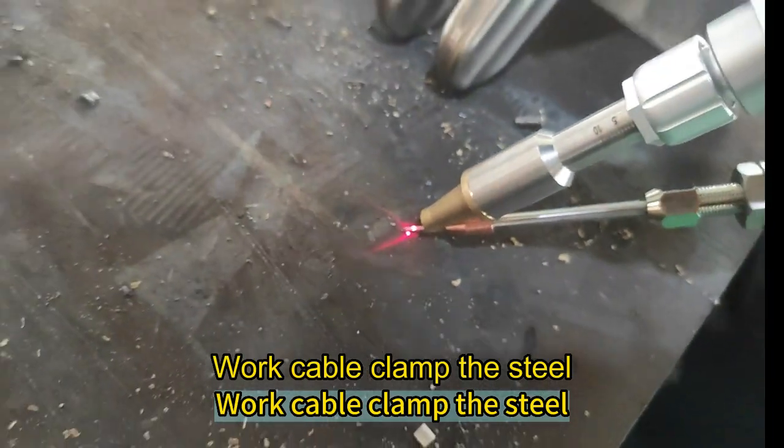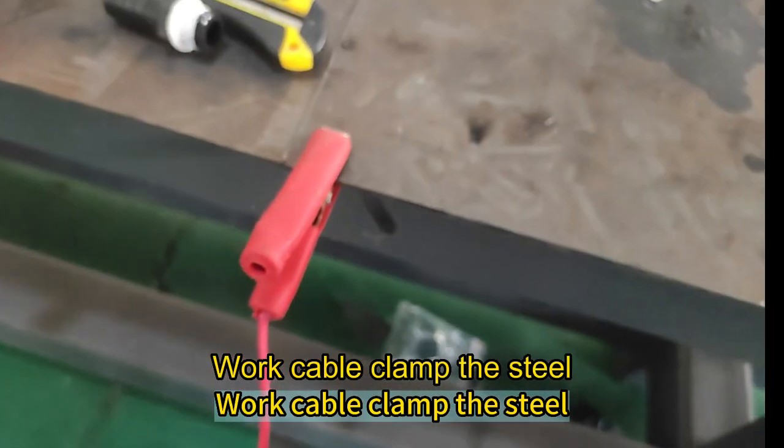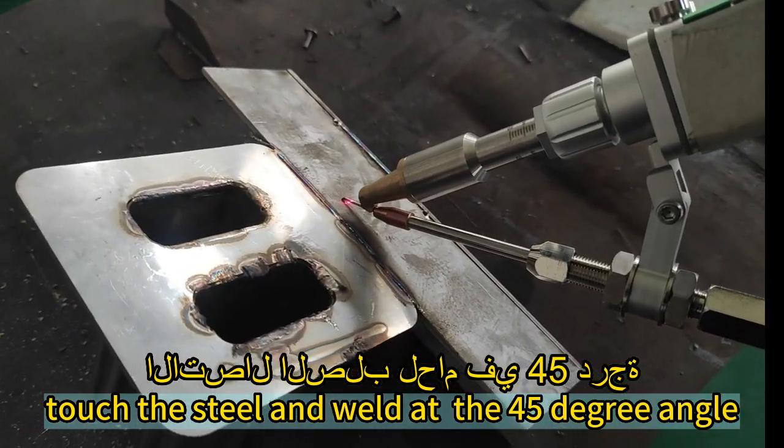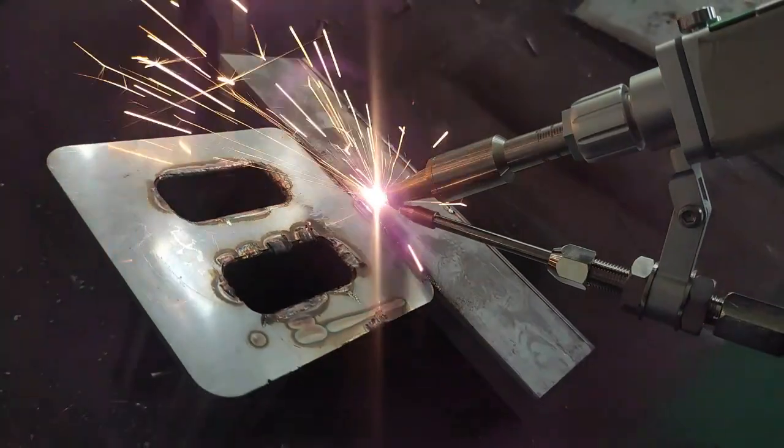Attach the work cable clamp to the steel. Touch the steel and weld at a 45-degree angle.